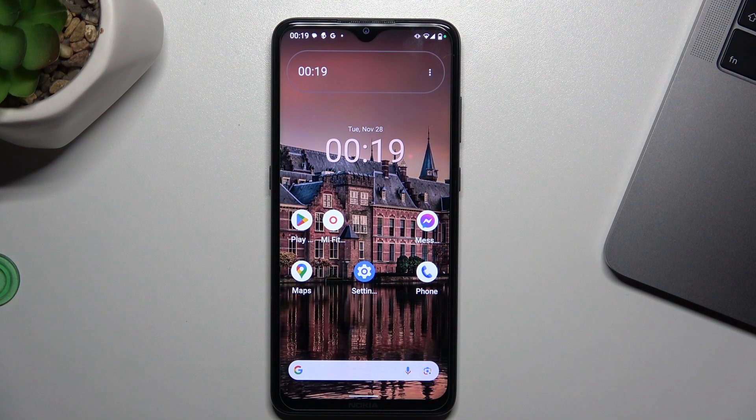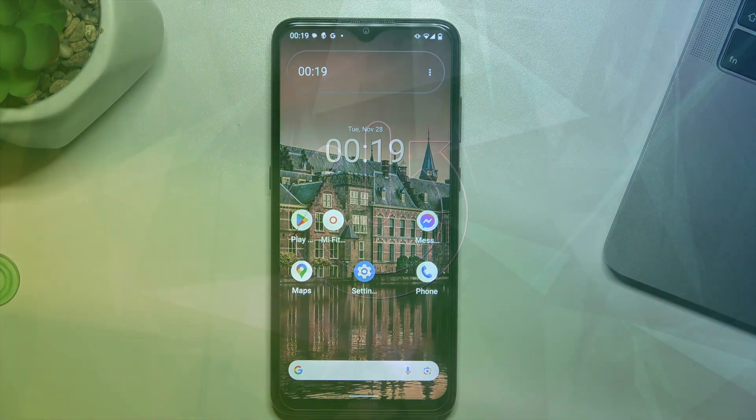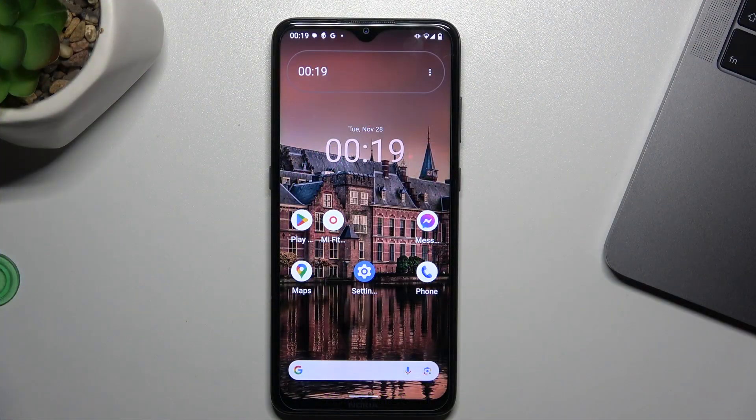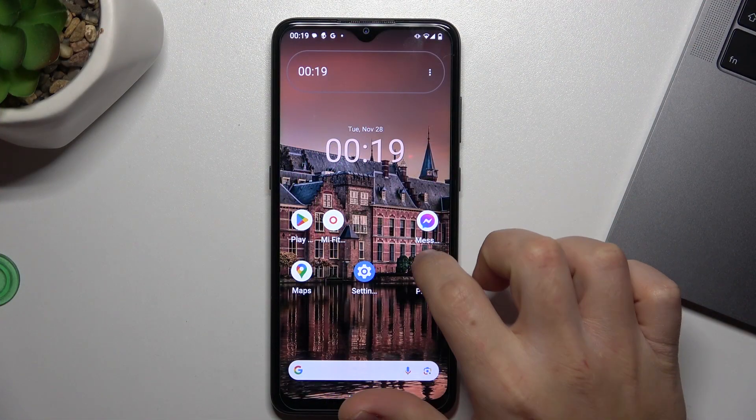Hello guys, today I'm going to show you how you can scan a QR code on an Android device. I'm going to show you two methods for that.